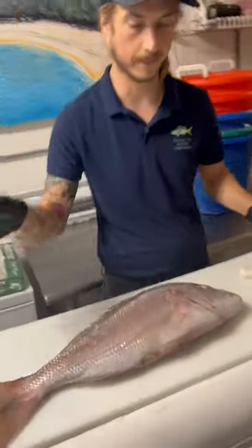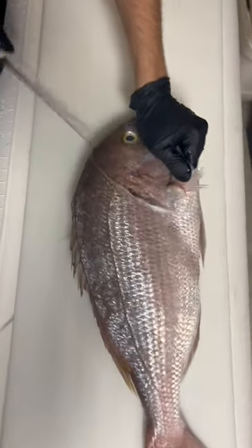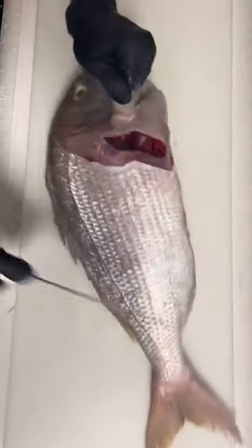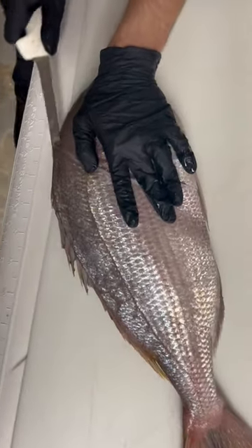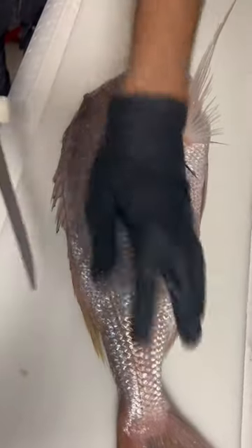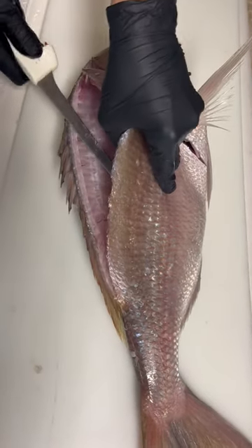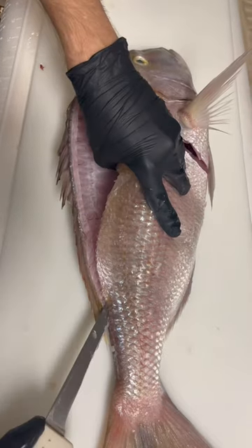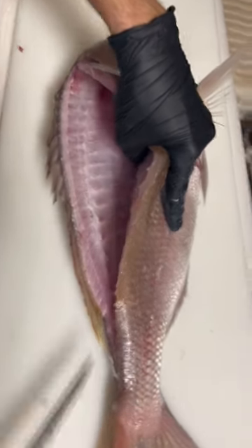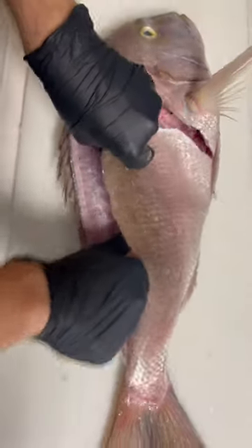Pink Porgy here in South Florida — these guys are absolutely delicious, flaky, light, mild meat. Such a good fish for pan sautéing. Nothing but salt and pepper is needed for a fish this delicious. Because it is mild, it will take on any of the flavors you put on, and I do like the flavor of the fish, so I go very simple with my seasoning.